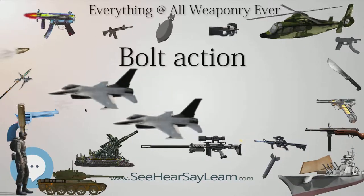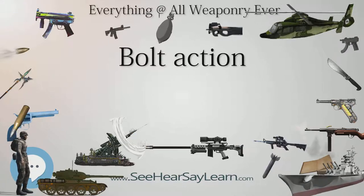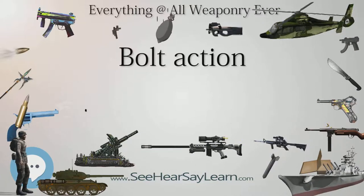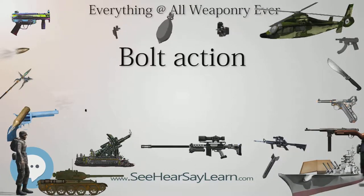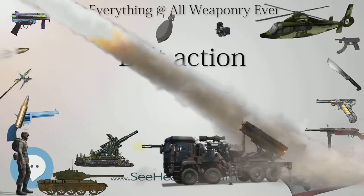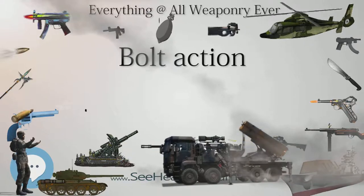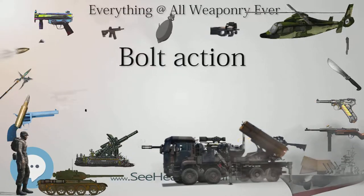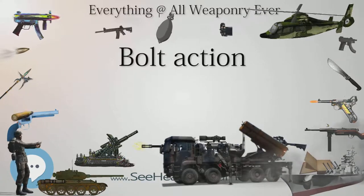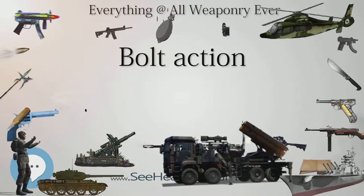The interrelated mechanics of safe trigger function, correct headspace, and equal bearing of the locking lugs requires that the bolt and action assembly are factory fitted, usually shown by the rifle serial number applied to both bolt and action, indicating they are a matched pair. Accidental or deliberate swapping of bolts between similar rifles is not unusual, but is potentially dangerous. Any rifle with mismatched action/bolt serial numbers should be considered unsafe to fire until checked and so marked by a competent gunsmith or armorer.